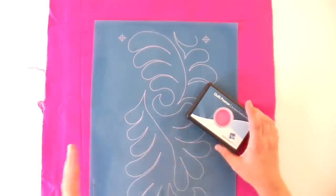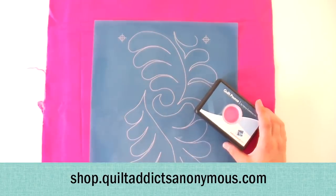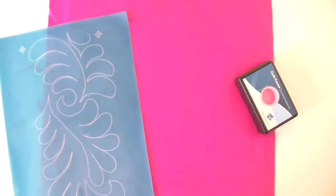As always, everything you need to go with this you can get on our website at shop.quiltaddixnomus.com. I always do test sandwiches for this — you can pick some fat quarters that you regret buying. Solids work great, solids and near-solids, because then you can really focus on seeing the lines and following the lines. On a busy fabric that might be more difficult.